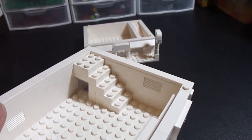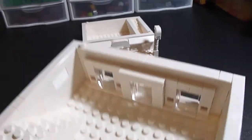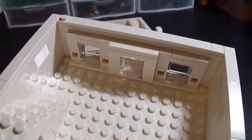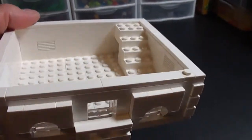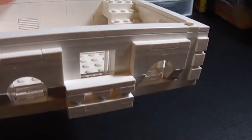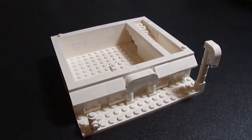On the second floor you can see there's a back door and stairs leading up to the third floor. Otherwise it's pretty much the same as the third floor, except it doesn't have the roof supports.